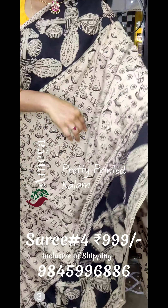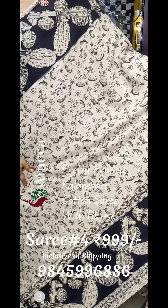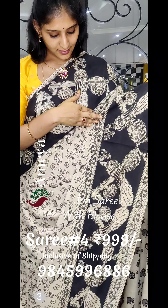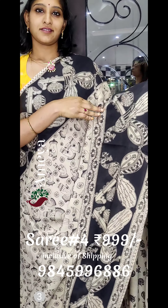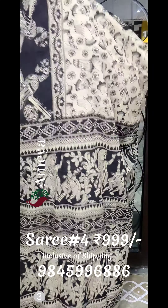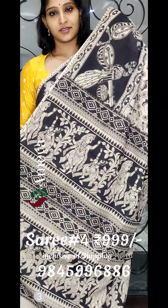The fourth saree is a beautiful black and white saree. Black and white sarees in Kalamkari are a very beautiful combination. You can see big borders with vines and instruments printed on both sides, and the entire body of the saree features beautiful printing. The pallu has beautiful dancing dolls and other motifs, and it comes with an off-white printed blouse.